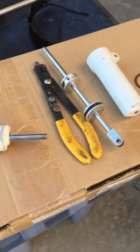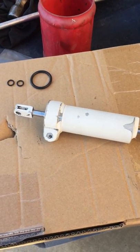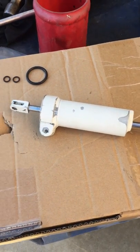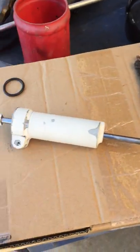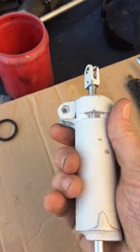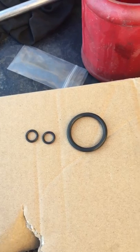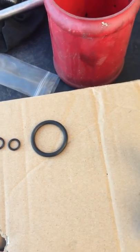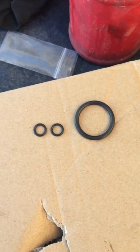This is a short video on how to rebuild your shimmy damper found on your Cessna 150s and 172s, and maybe perhaps others. Here's one that I've already rebuilt and ready to go back on. It's real simple to do — these are only the three o-rings that you need. This is for another damper that I'll be rebuilding in the future.